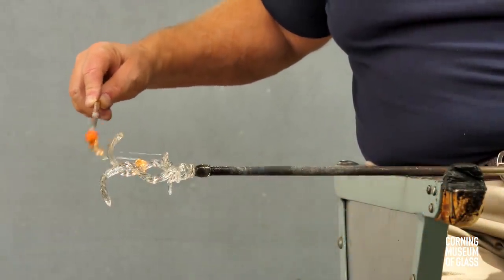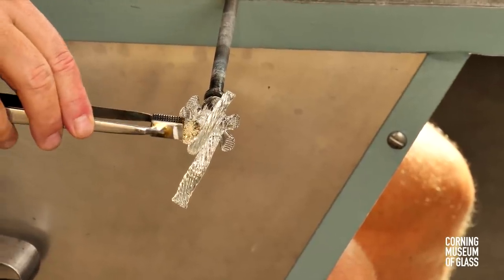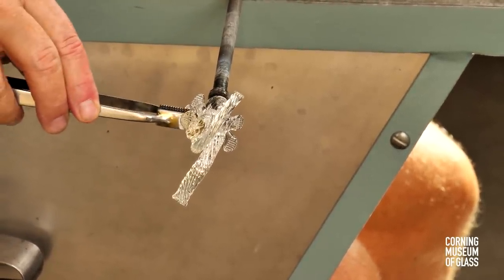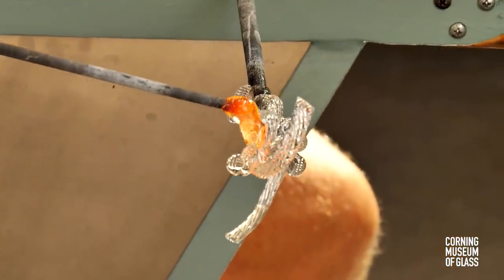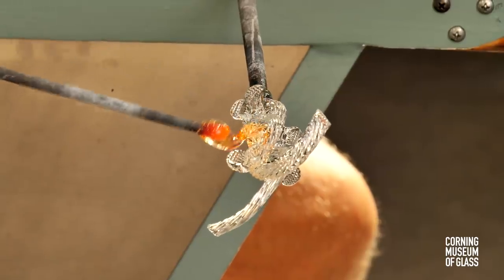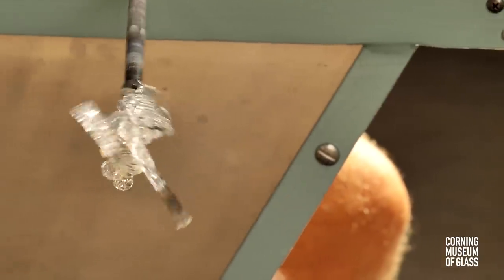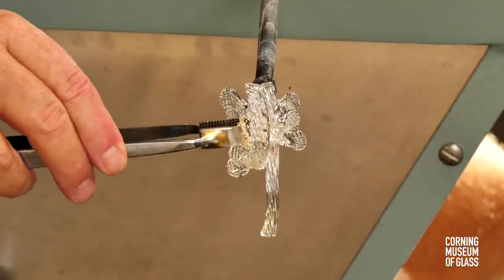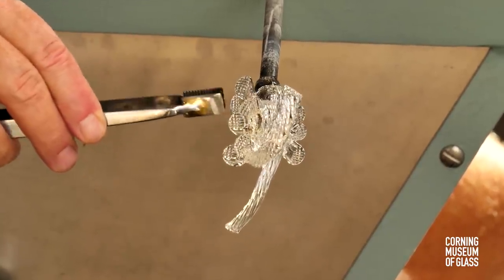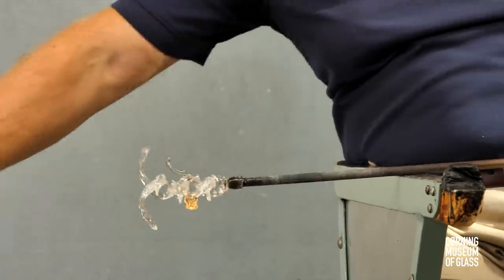The business of adding bits, pincering, and shaping begins. All of the bits are added and then not cut free of the gathering iron with shears, but rather cast off.